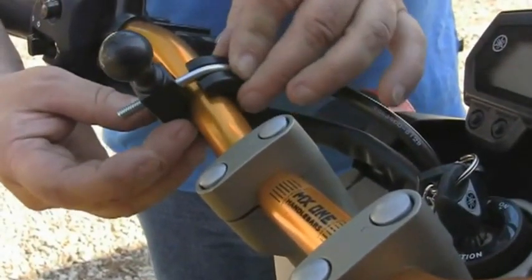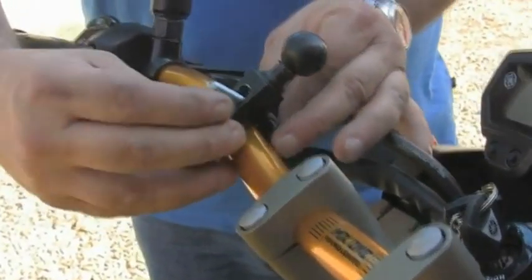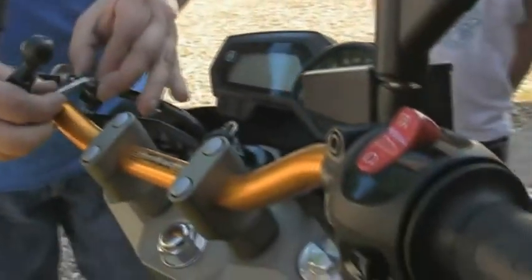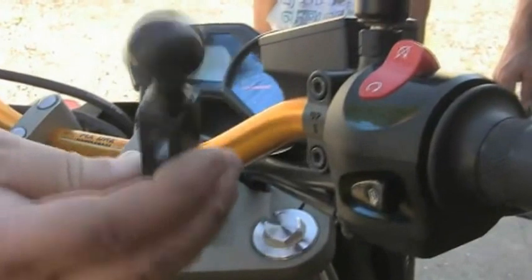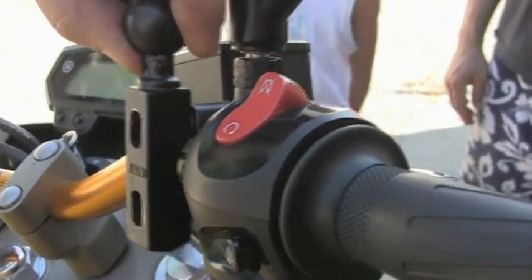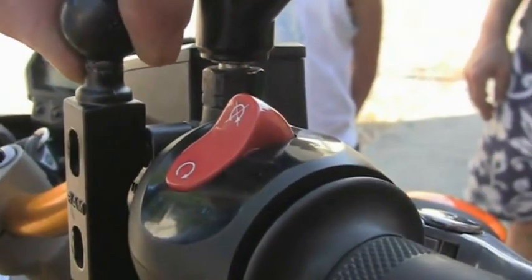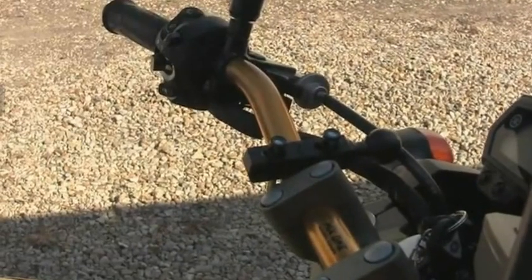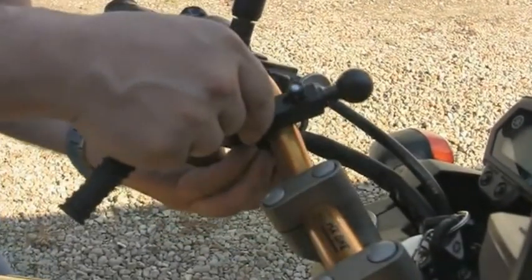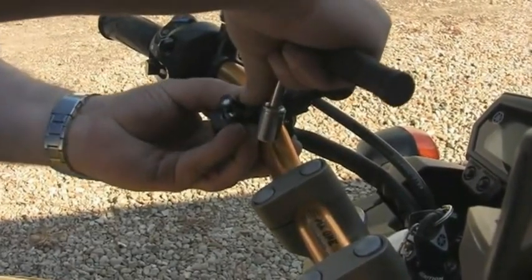On viendra y loger ensuite le support à boule. Deux écrous viendront finaliser le montage. Avant serrage, on pourra le placer de haut en bas comme bon vous semble. Un autre type de montage est possible sur l'étrier de frein : on enlève les deux vis déjà existantes et on viendra y placer les vis fournies dans le kit du TomTom Urban Rider. Quelques tours de clé à cliquer suffiront à avoir un montage solide et très fiable.